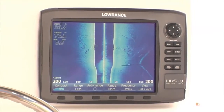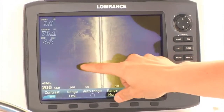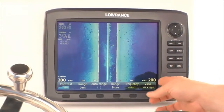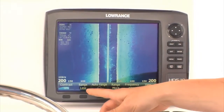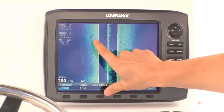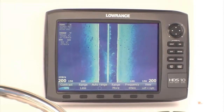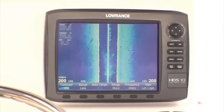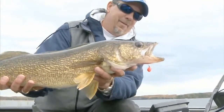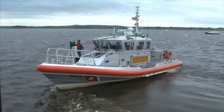Structure Scan HD can see twice as far with greater resolution at depths less than 50 feet, so you can cover more water faster with even more detail. What we're looking at here is 200 feet to the right and 200 feet to the left. We're tracking a seawall and marking rocks clearly on both sides of the boat, and being able to spot baitfish in the water column. This is a dramatic improvement over the previous product, so you can save time and fuel while searching for productive areas for fishing, diving, search and rescue, and more.